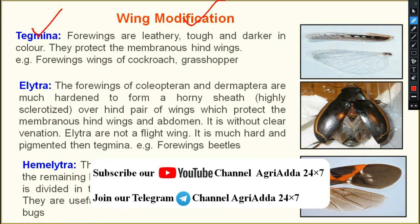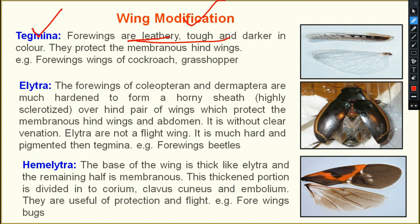The first type is tegmina. The forewings are leathery, tough, and darker in color. They protect the membranous hind wings. The forewing of the grasshopper is darker in color and leathery in nature, and they protect the inner hind wings, but these are not useful for flight.